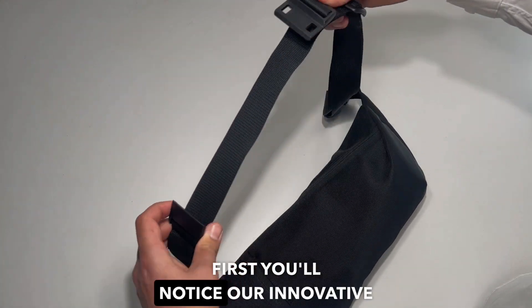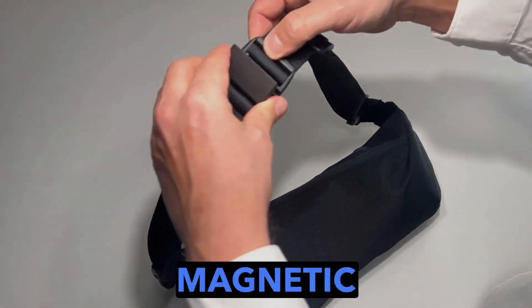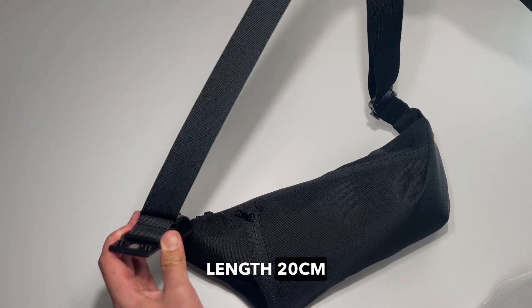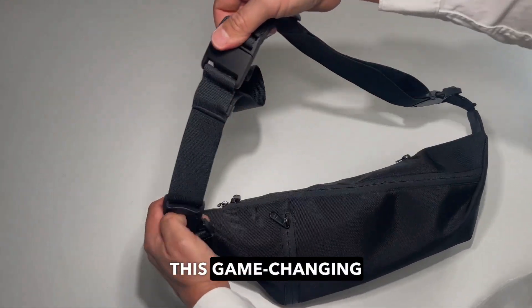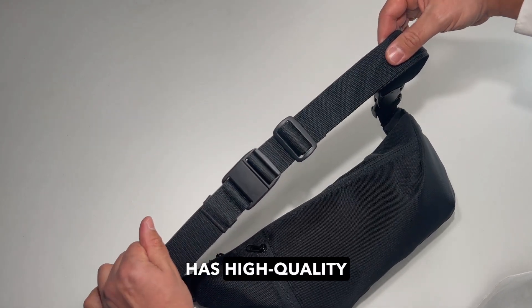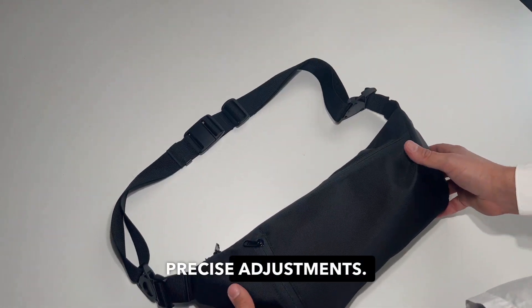Next, you'll notice our innovative magnetic slider, extending the strap length 20cm in one smooth motion — this game-changing feature has great utility. The strap adjuster has high-quality hardware enabling precise adjustments.